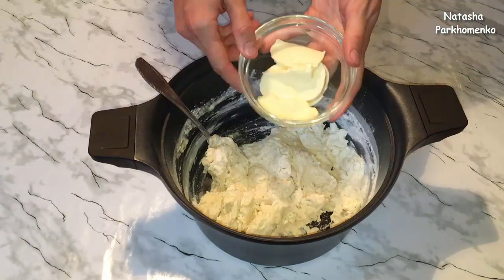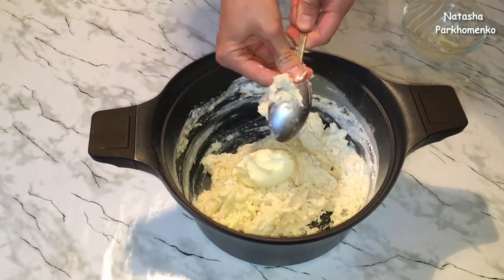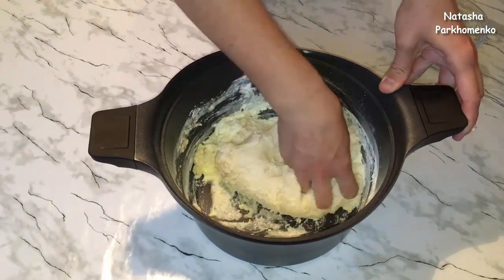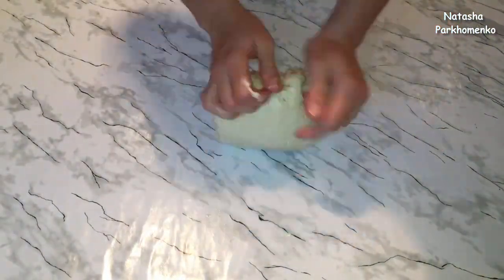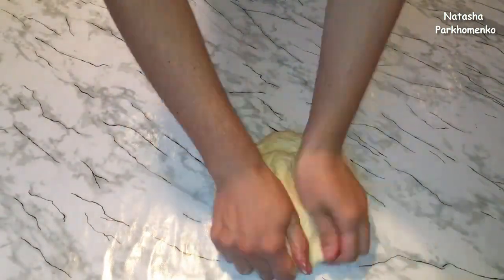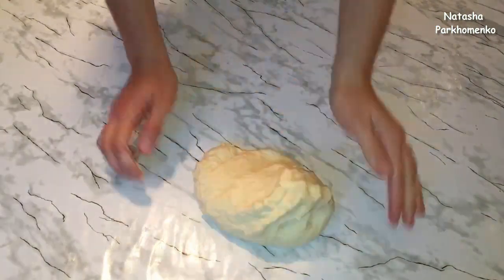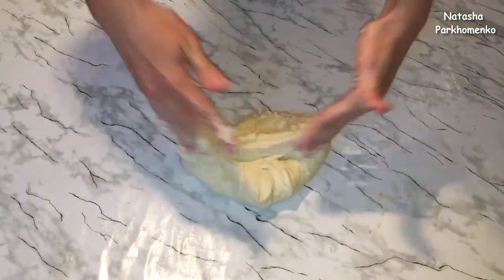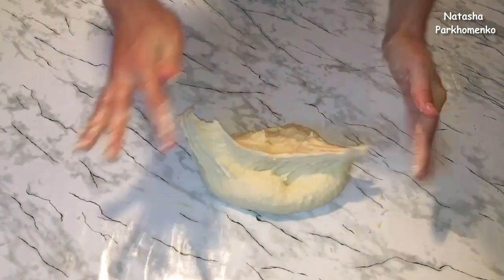Добавляю мягкое сливочное масло и хорошенько вымешиваю тесто в течение 10 минут. Больше муки добавлять не нужно. Поначалу тесто может быть липкое, но потом оно станет мягким, однородным и не будет липнуть к рукам. Главное — тесто очень хорошо вымесить. Тогда оно получится мягеньким, эластичным и совсем не будет липнуть к рукам.